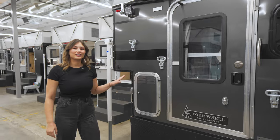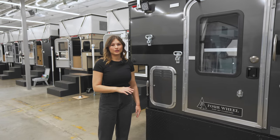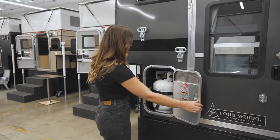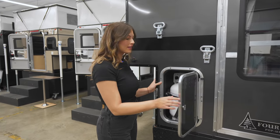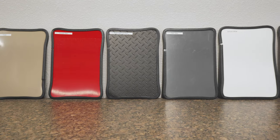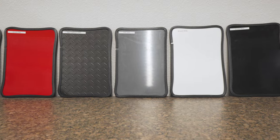On this particular model, they opted to include a stove and furnace. On the outside here, we have storage for two and a half gallon propane tanks. To customize the look of your camper, you can choose from a variety of aluminum siding colors.